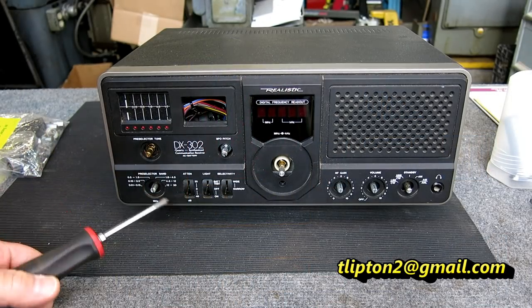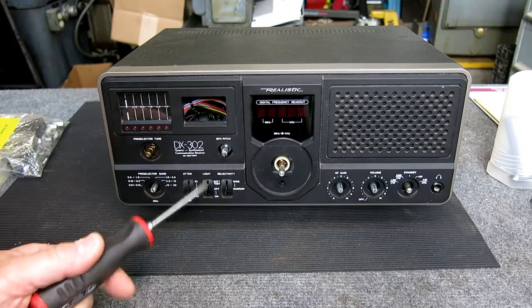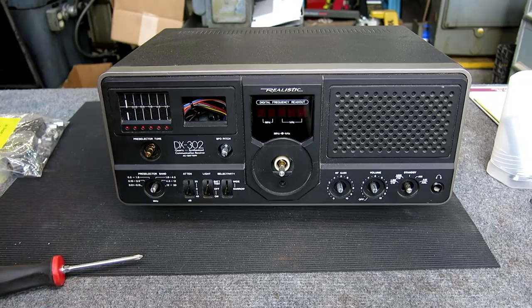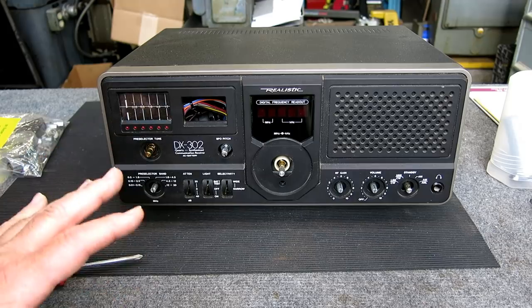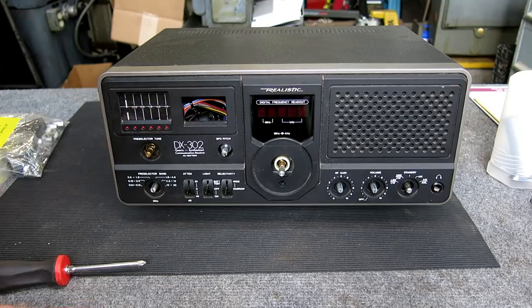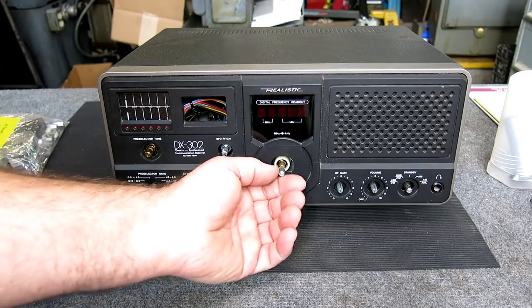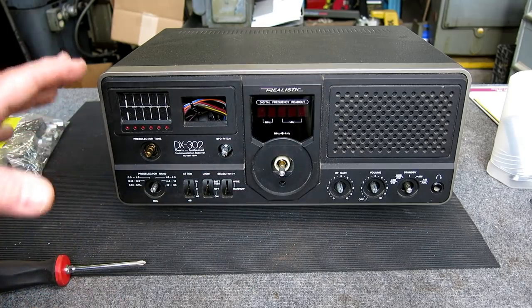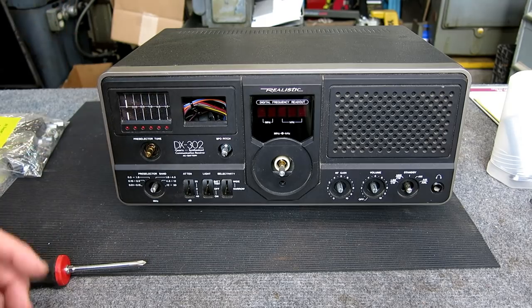Here's our problem for tonight. We have a Realistic DX302 digital receiver. This is from a friend of mine at work who asked if I could help out. It's got a mechanical problem, that's why I'm involved. He does electronic stuff at work, so he can handle all the electronics in here, but he asked for a little bit of mechanical help. It has to do with the main frequency tuner here.